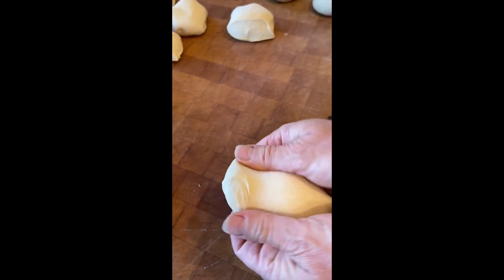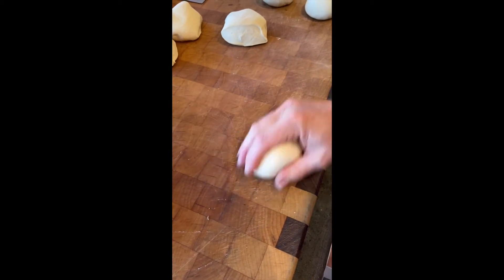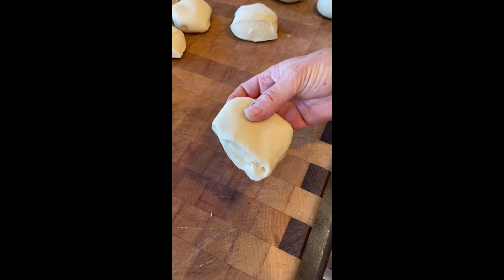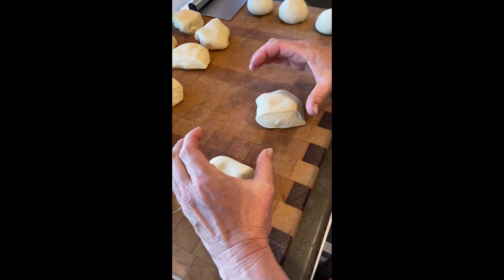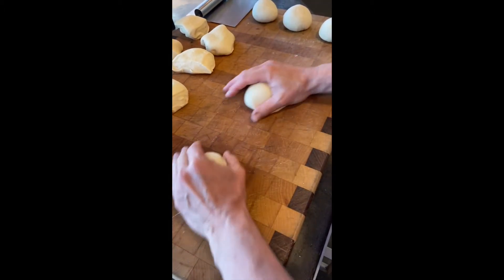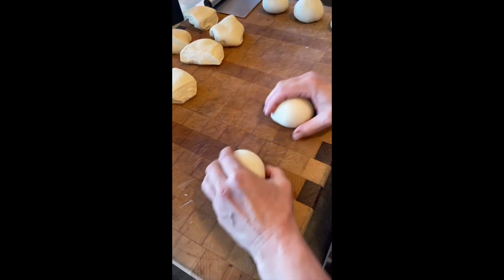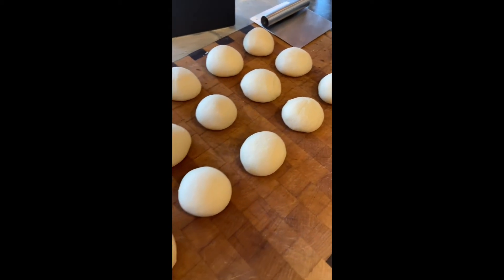If you had any cut pieces, make sure you pull them up under before rounding. This is exactly why we do not use any flour — if you used flour, these balls would be all over the place and not tucking under. Once you get good at it and want to work efficiently with two hands, make a backwards C with your left hand, push down, and go in opposite directions so you can do two balls at one time. Now we have all our completed dough balls and we're going to let them rest again to relax the gluten structure, because the next step will be forming them into logs.